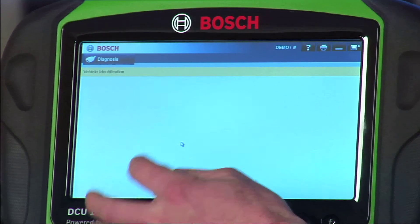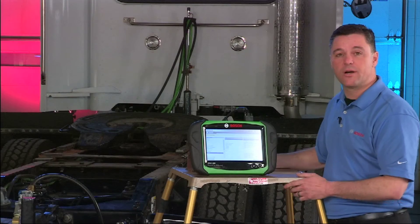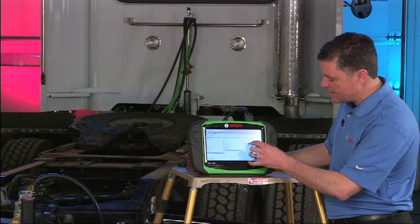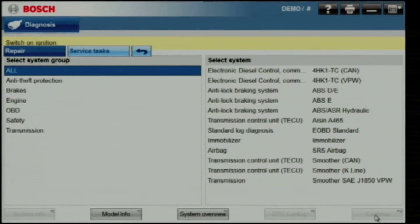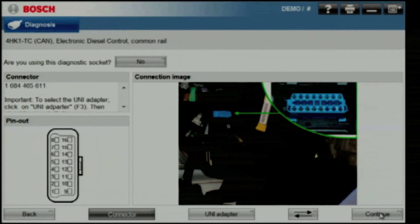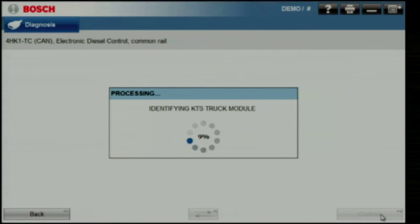Now when we go to the Isuzu coverage, we'll select medium duty and bring Isuzu up. You'll see all the trucks that are covered. We'll select that N-series truck and bring up the different engine families that we can cover. We had the 4HK1-TC coverage. You'll get a screenshot that shows you what systems are available to cover. We want to go into the engine — it'll bring up two choices, either a CAN system or a VPW system. Select one and continue on. You'll get a photo that shows you where the diagnostic connector is located. Hit the continue button and it'll load the module to do this vehicle scan.